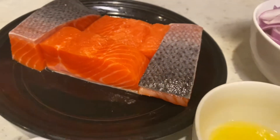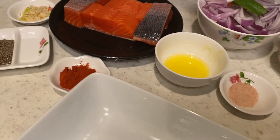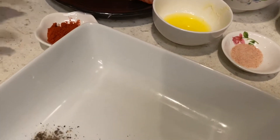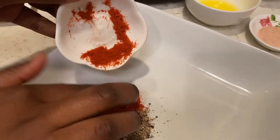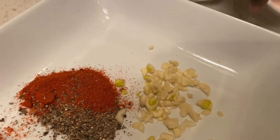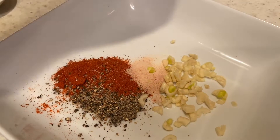Now we're going to get the salmon prepped for the grill. We're going to add only some of the ingredients to this bowl. We're going to add the peppercorns, the chili powder, the diced garlic, and the salt.